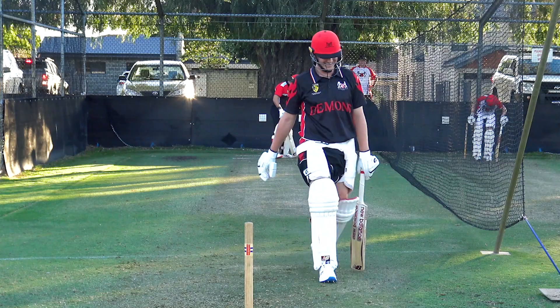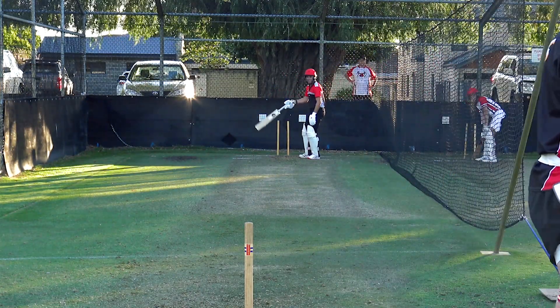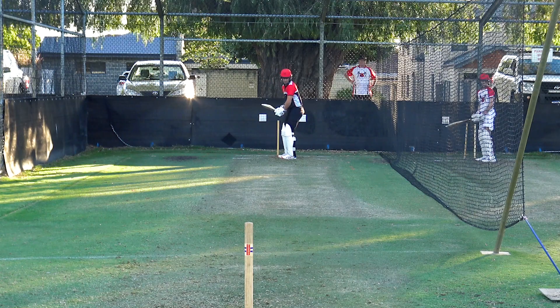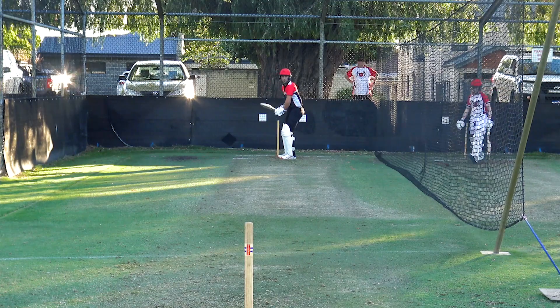It's soft up here. Back toe and off stump. Bit of shadow — always good fun. Red ball, first hit against the red ball this year.